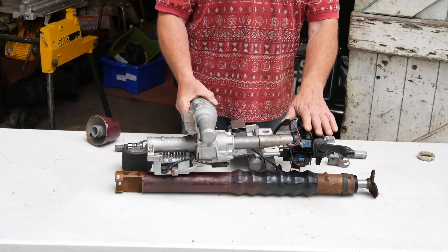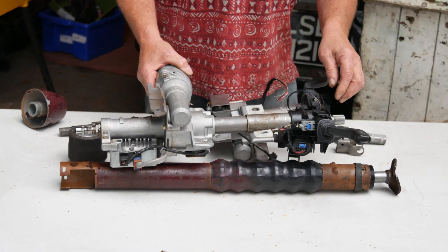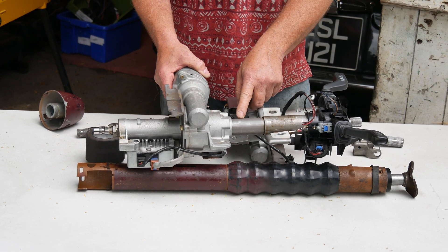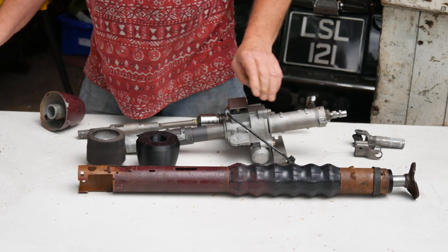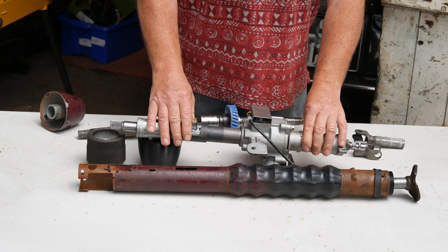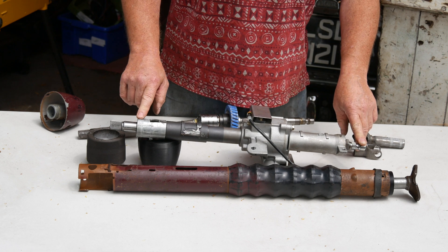That's the complete Corsa column. We won't be using the stalks which go into electronics — not suitable for a classic car. This is a fixed column, not a tilting column, so we don't need the top bracket, so we chop that off and get rid of that. What we're left with is the Corsa column without the top mounting bracket and the stalks removed.